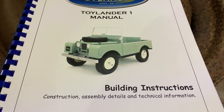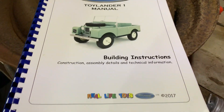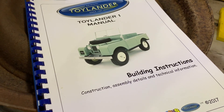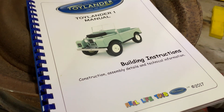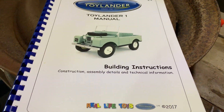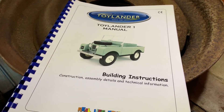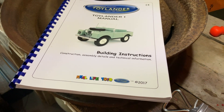My plan is to build him one of these Toylander working models. I know he's only one, so it's going to take him some time until he's used to it. I have a full-time job and I work shifts, so it's going to take me some time to build it as well. This is going to be a long-term project, but I will serialize the build here on the channel — please hit the subscribe button if you think this is something you'd be interested in.